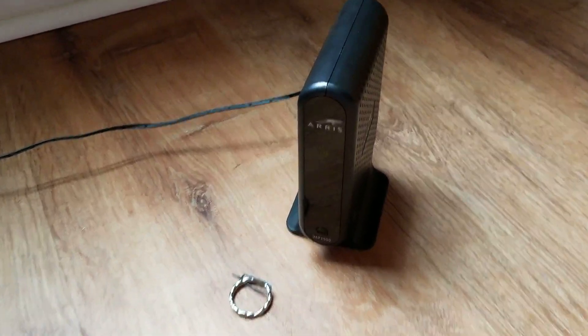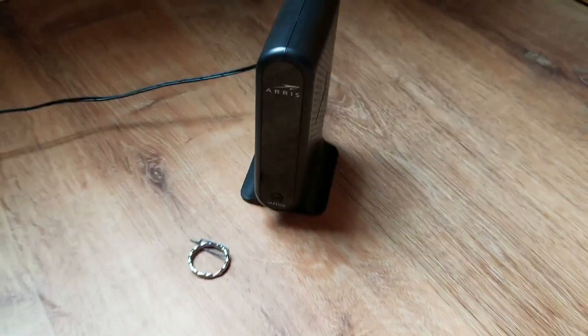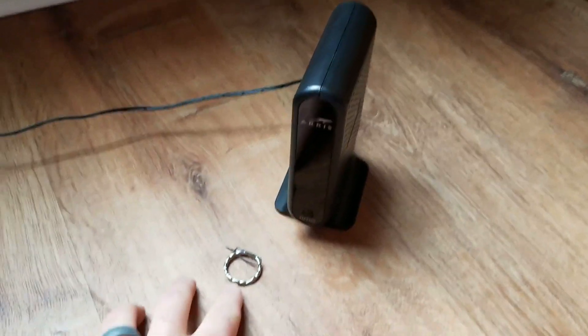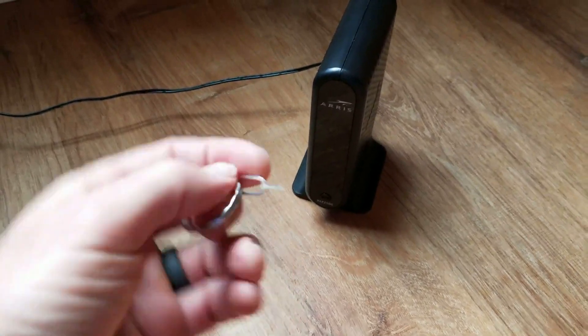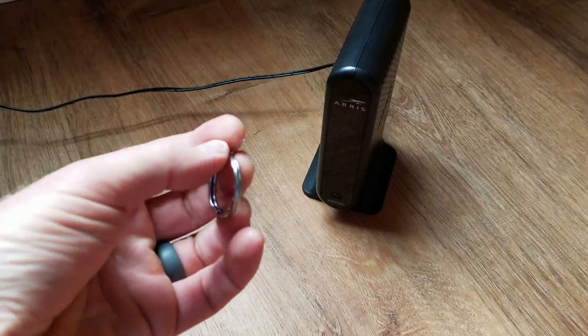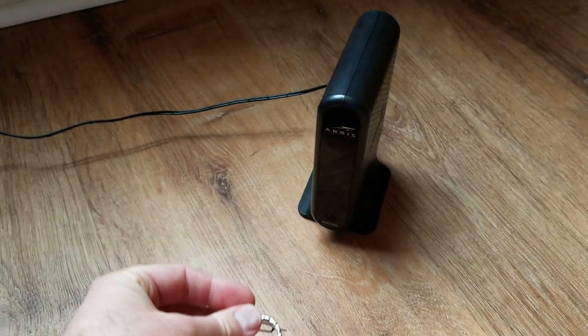Hey there, friends. Today we are going to be resetting this Aorus VAP2500 to its factory default settings. This is a wireless access point. All you're going to need is this little tool right here — this is actually a SIM card key for a cell phone. I'll put a link for Amazon in the description box below. You can also use something that has a really fine tip that you have laying around as well.